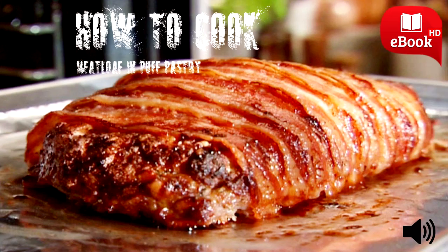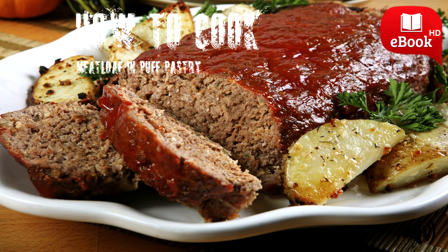How to Cook Meatloaf in Puff Pastry. One of the most expensive meals you can order in many fine dining restaurants or make at home is beef tenderloin wrapped in puff pastry. However, a less expensive version that is still quite flavorful can be made using meatloaf. The key is using high-grade ground meat and baking the meatloaf before wrapping it in puff pastry.